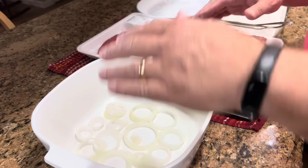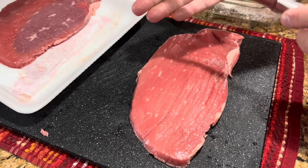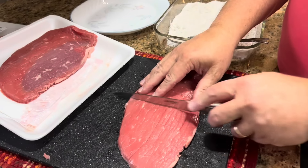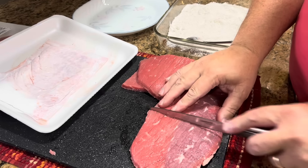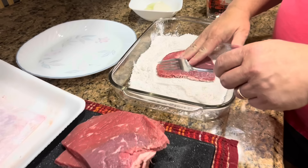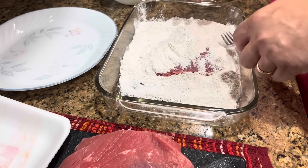Now I'm going to start dredging my steak, but first I have to cut it into pieces. When our girls were at home we cut them smaller because they couldn't eat a big piece, but they got to be teenagers and we didn't cut them so small. I usually try to cut them about the size of my hand, but since it's just Melissa and me, I'm going to cut them in half — so that gives us four pieces. This steak even freezes well after it's cooked; if you have leftovers you just can't use, put them in individual containers.